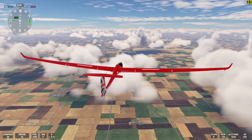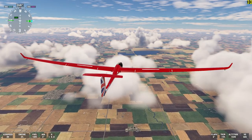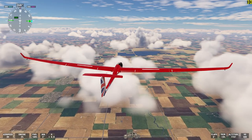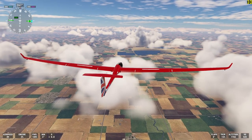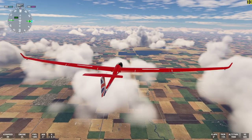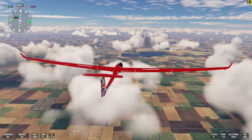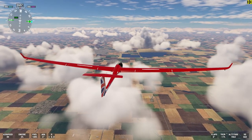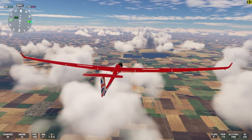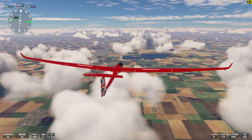This particular thermal that I'm in has an updraft of about six meters per second and it tops out at about 16,300 feet. In effect, I could keep this glider climbing to at least 16,000 or 17,000 feet, from which point I could exit the thermal and probably fly well over a hundred miles in flat terrain before I would have to find another thermal.